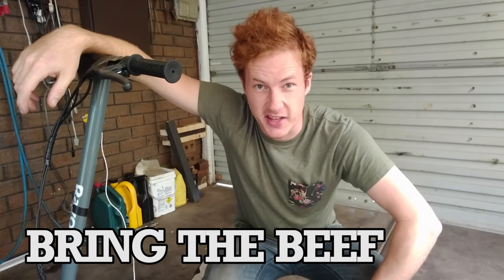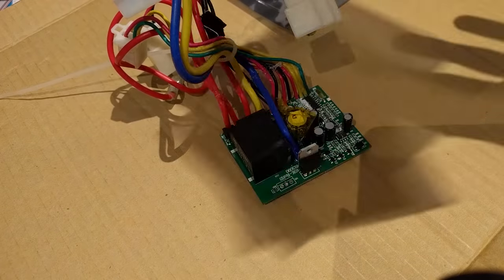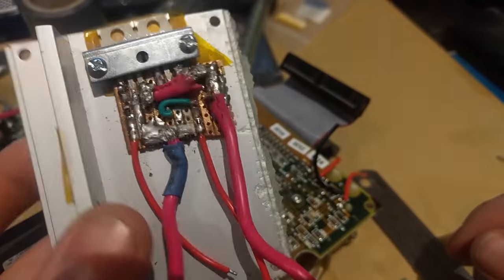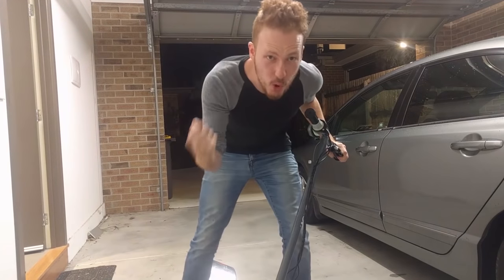What up YouTube, TK here, and yes, we are finally back with the scooting project. In our last episode, we finally got a handle on the speed controller. We threw in a couple of FETs and put them in parallel to deal with the extra current draw, and it went really, really well for about five minutes until the motor burned out.